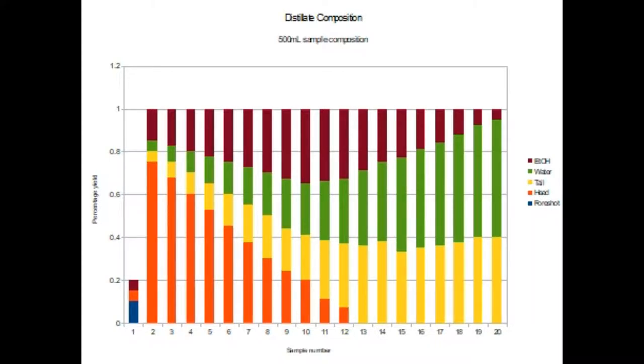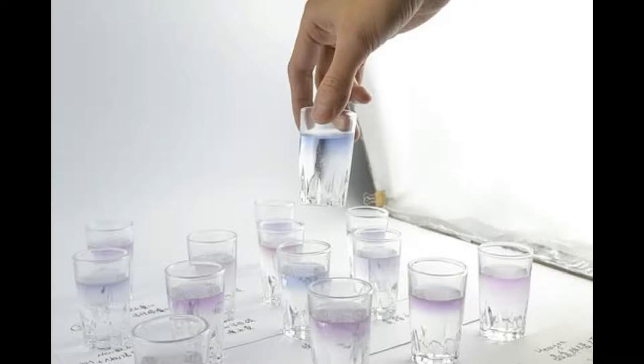The middle is also known as the heart. Here, the lighter part of the pot still appears — these are the tails — and these tails are like the heads and foreshots, generally made of undesirable compounds. These sections of the distillate are also known as cuts or fractions.